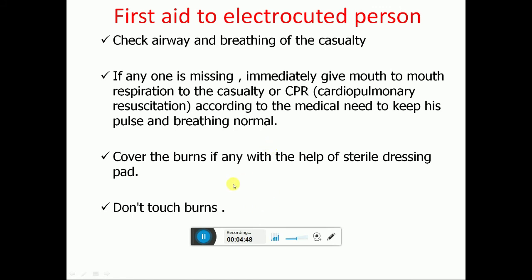Check the airway and breathing of the casualty. If either is missing, immediately give mouth-to-mouth respiration, or CPR (cardiopulmonary resuscitation), according to need, to keep the pulse and breathing normal. Give first aid until the ambulance arrives. Cover any burns with a dressing pad — do not touch the burns directly.